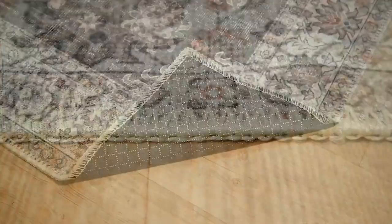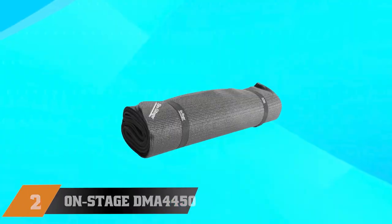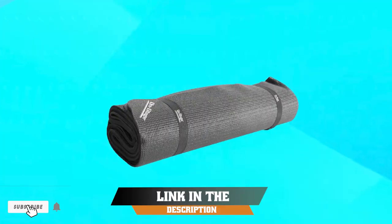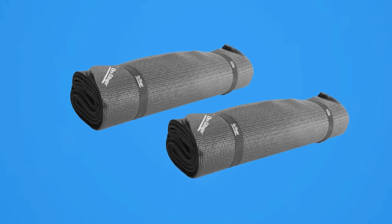Overall, the Unique Lume Sophia Collectionary Rug is a stylish and practical investment that is sure to enhance the look and feel of any space. Moving on to number 2, the Onstage DMAE 4450 Drum Fire Non is a drum mat designed to provide drummers with a stable and slip-free playing surface.